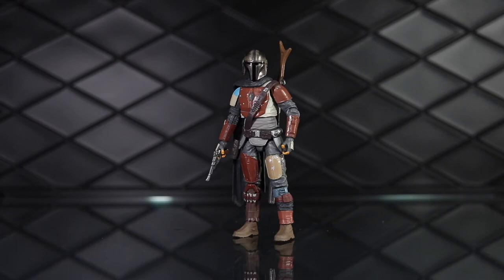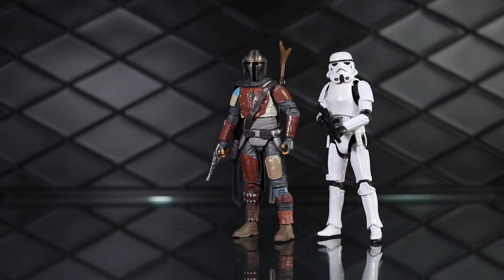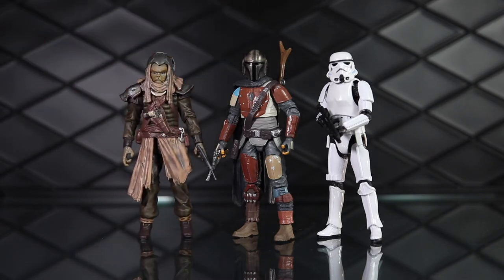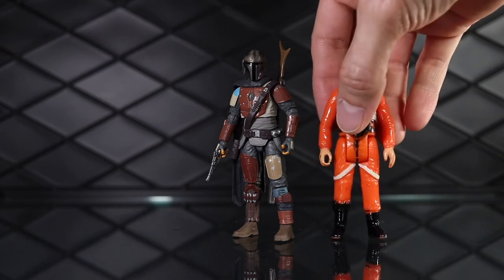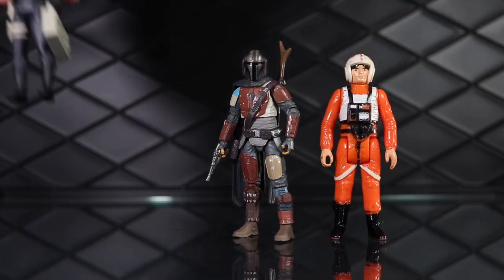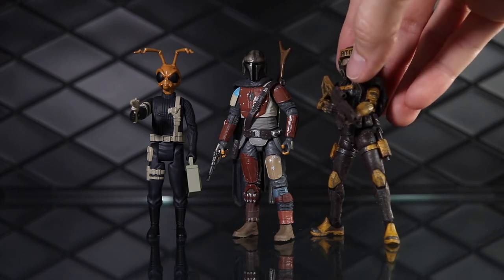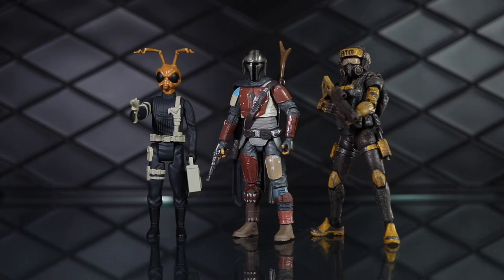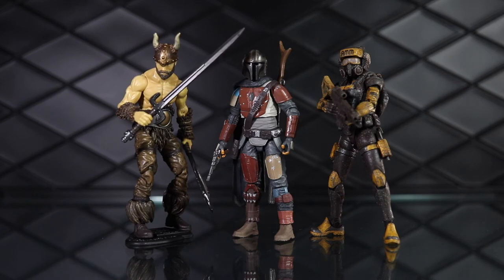Mandalorian next to a couple other action figures for a sense of his size. Here he is next to the Rogue One Stormtrooper, which I believe is the exact same as the Remnant Stormtrooper just with different paint. Then next to the Klatoonian Raider that came with the AT-ST Raider. And then a vintage figure — here's Luke Skywalker. Moving into some non-Star Wars lines, here's a Mezco Hazard Squad Commander, a 1/18th scale Acid Rain figure, and finally a 1/18th scale Boss Fight Studios figure. The 1/18th scale figures are a bit larger, and that Barbarian is pretty awesome — I'll probably do a review of that one pretty soon.